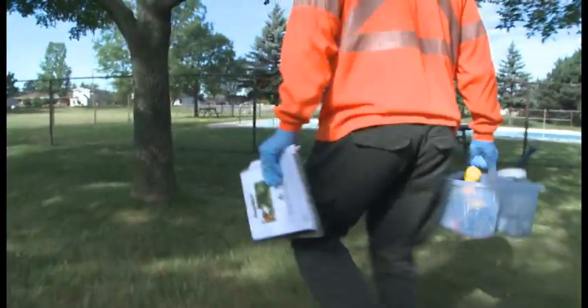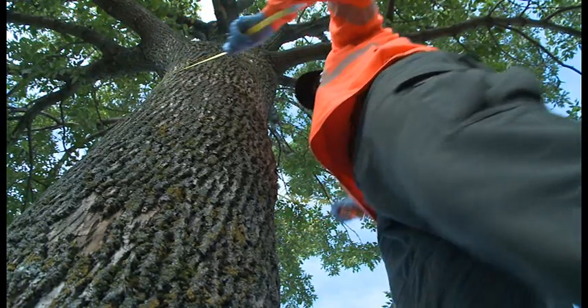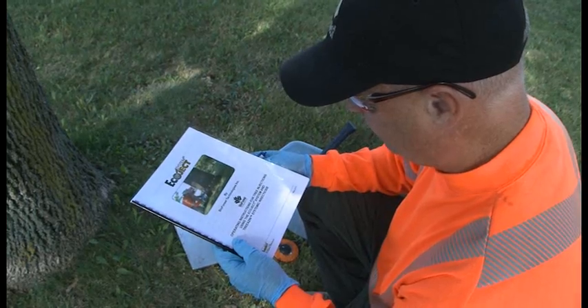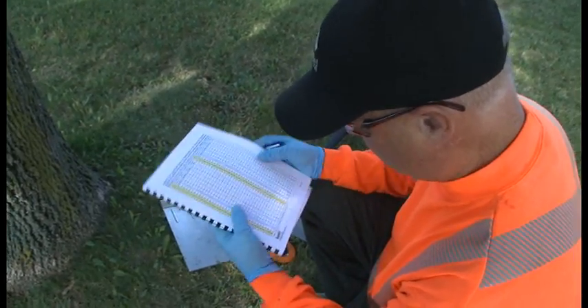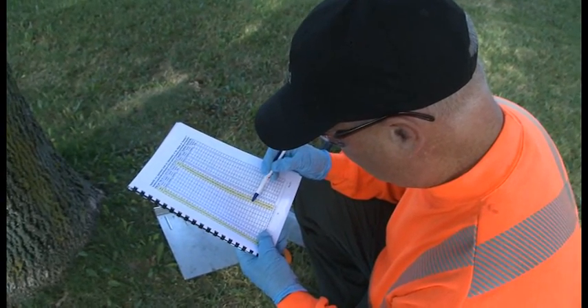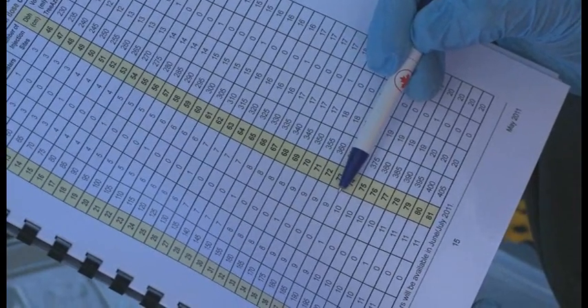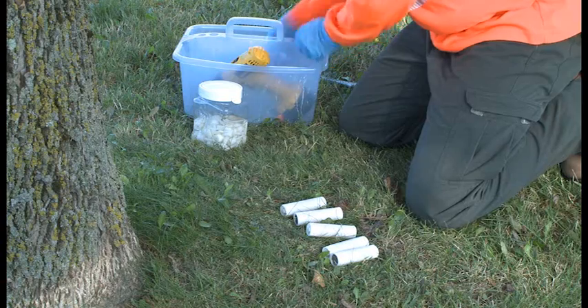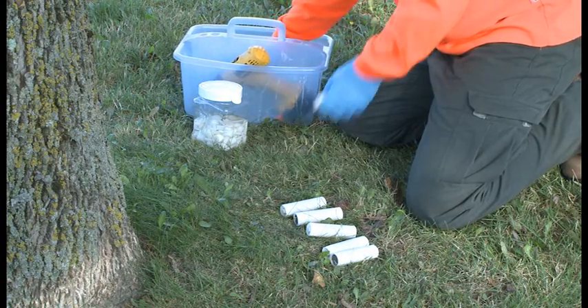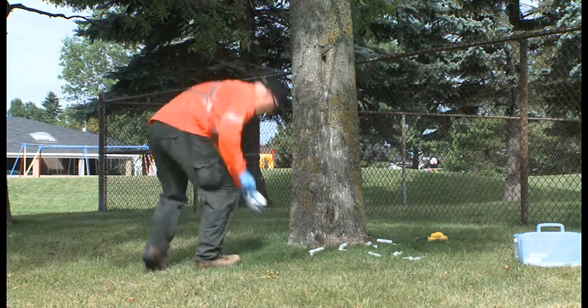To determine dose, first measure the diameter of the tree at breast height. Refer to the dose chart in the user manual to determine the recommended treatment dose rate. For this video, we will use a dose rate of 5 milliliters per centimeter of DBH. Once you have determined the dose rate, use the chart in the appendix of the user manual to determine total dose, number of canisters, and number of injection sites.